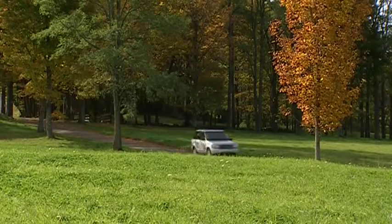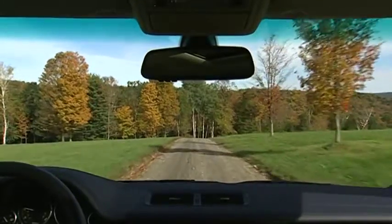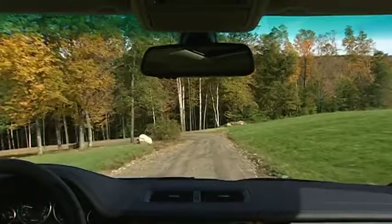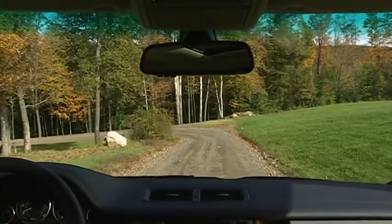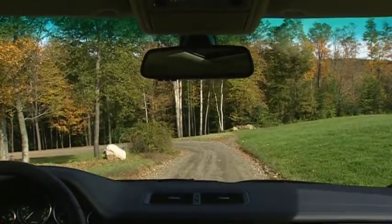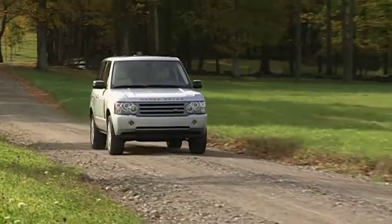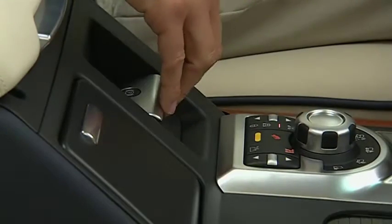The electronic parking brake can also be used as an emergency brake by pulling and holding the lever to reduce speed. You will hear the ABS activating depending upon conditions. Releasing or depressing the lever will cancel the parking brake. Remember, this technique should only be used to decelerate or stop in an emergency.